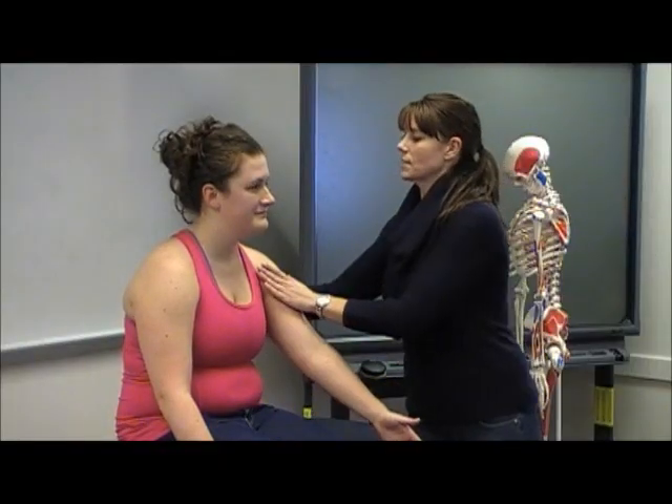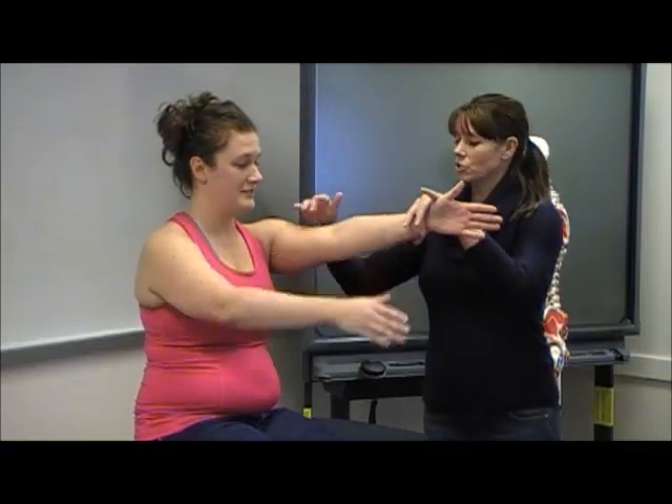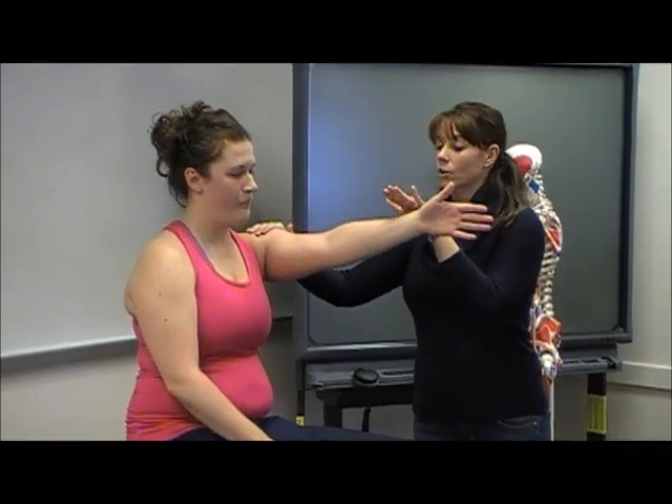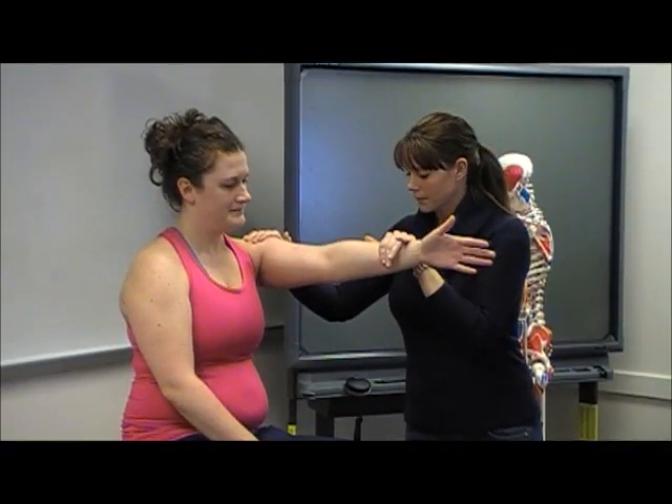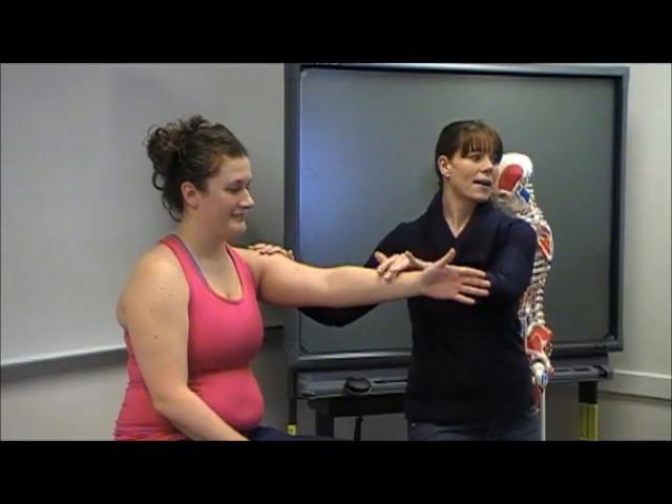Bilaterally, I would ask her to raise both of her arms out — this is after I've done the active range of motion. Sit up nice and tall, arms straight out. I'm going to have her hold — don't let me move you. I'm holding for a couple seconds because I want to make her work and earn that five; I want to see if after a second it just gives way or not.